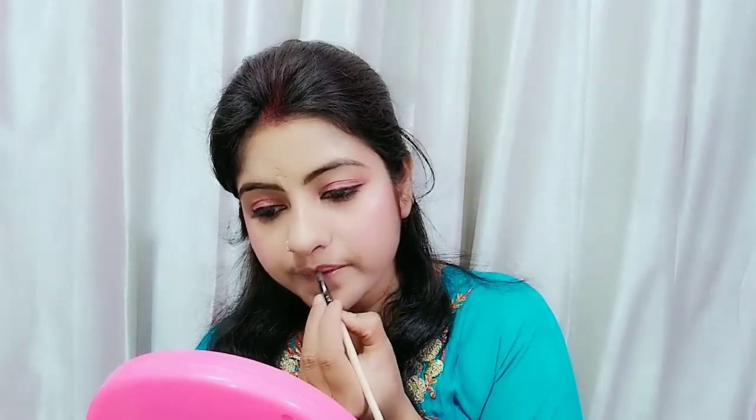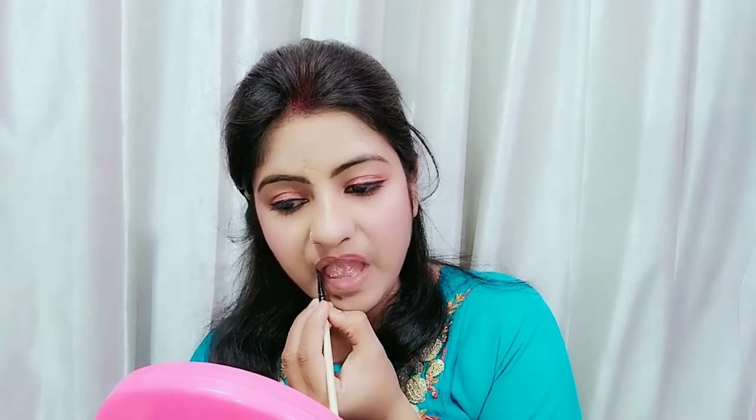After that, I am using highlighter. Highlighter is very important — even if you don't do full makeup, highlighter is necessary. Apply a good highlighter to the high points of your face, like cheekbones, nose, and chin. A little highlighter is necessary — but don't overdo it, otherwise it will look too disco.